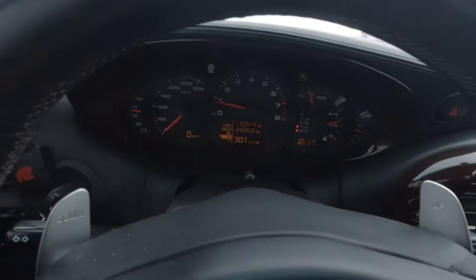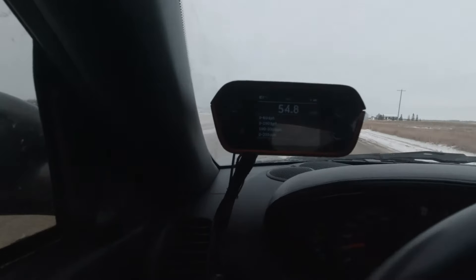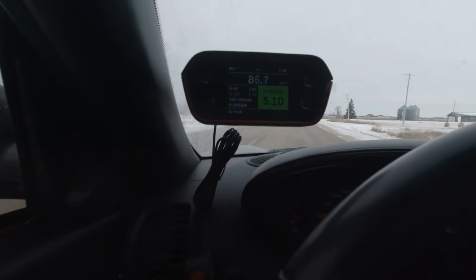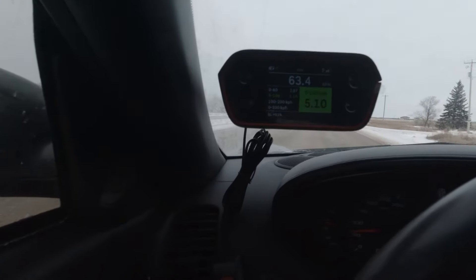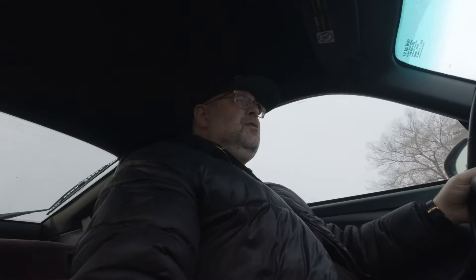First gear and away we go. Wow, that made a bigger difference than I thought, and traction control is on and still kicking on. So that wasn't too terrible.